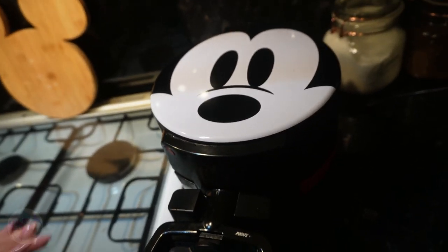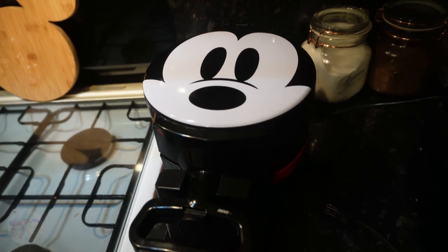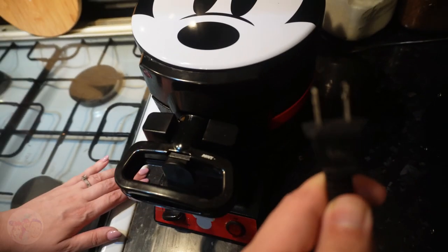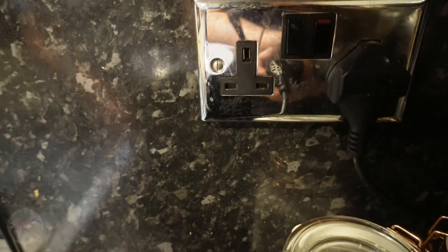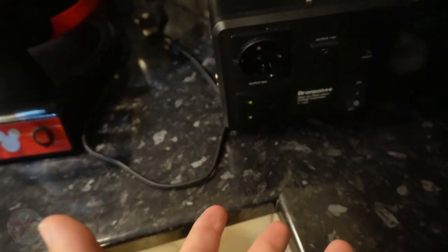I'm going to be cooking some Mickey waffles while we do this video. We've got this 90th anniversary Mickey waffle maker, which we've spoken about before on the channel — go find the link up there to the other video. When we first got it we didn't realize it was American, so it's got an American plug and we've got British plugs, so it's not going to fit.